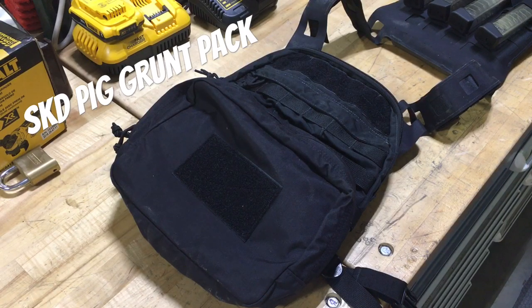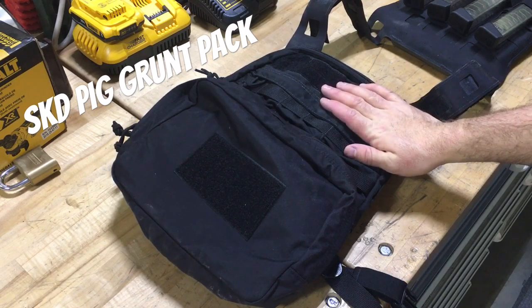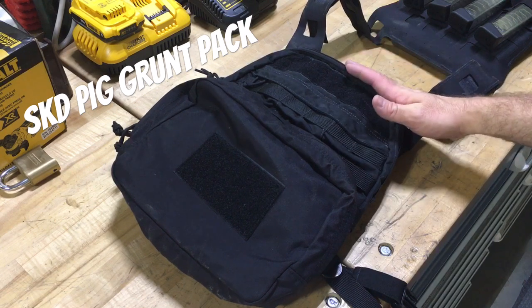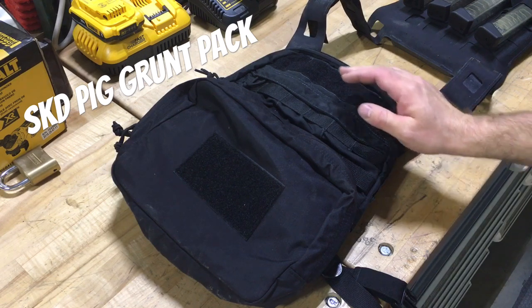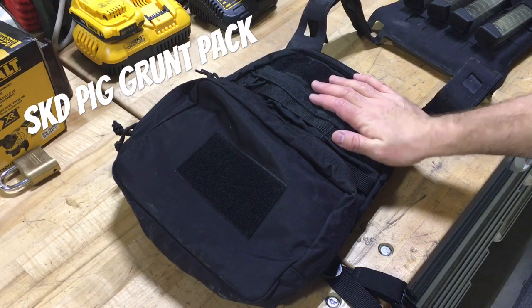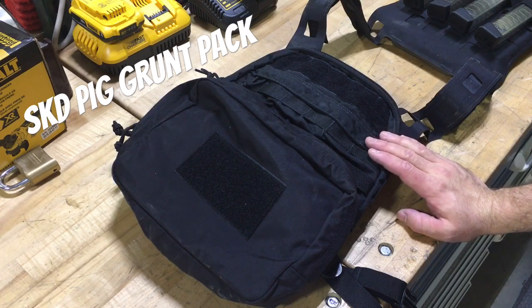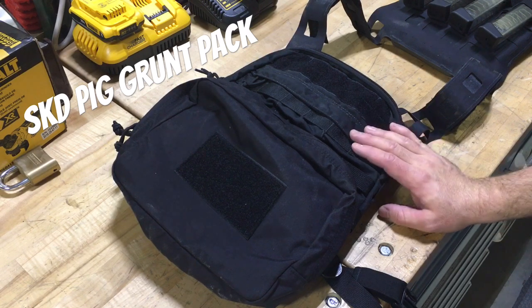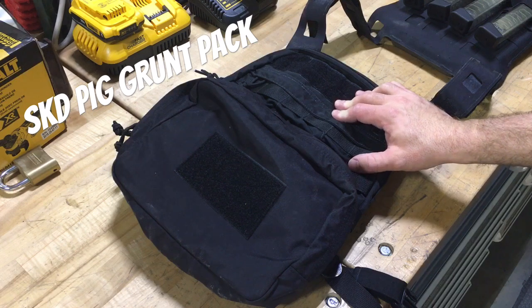Today I want to cover something I've had for a while but never really realized deserves more credit than it gets, and that is the SKD Pig Grunt pack. SKD is running a pretty amazing sale right now - they have these in Ranger green for $70, and this is one of the demo ones I got for around $50. I wanted to go over this as a MOLLE-attached back plate pack.